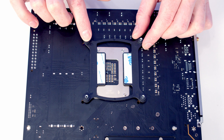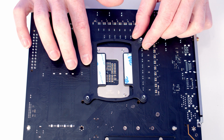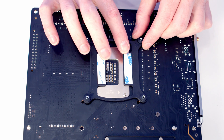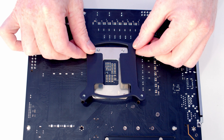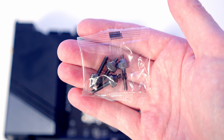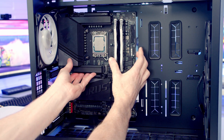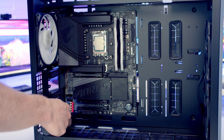Next, install the backplate for the CPU cooler - use the one labelled LGA1700. There's double-sided adhesive on it; since this is a temporary build I'm not using it, but peel off the paper if you want to. Line the backplate up with the holes in the back of the motherboard, then use the bag of thumb screws labelled LGA1700 and screw one onto each corner. We can then set the motherboard into the case, line it up with the standoffs, and secure it into place with nine of the large screws from the case accessory bag.